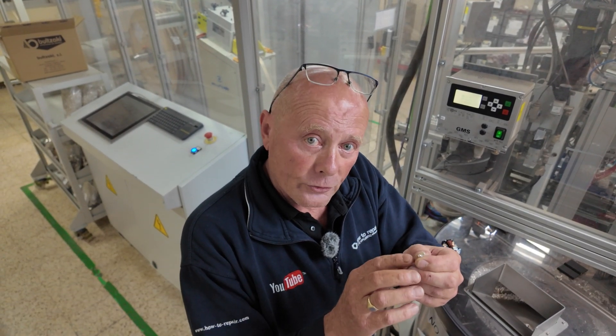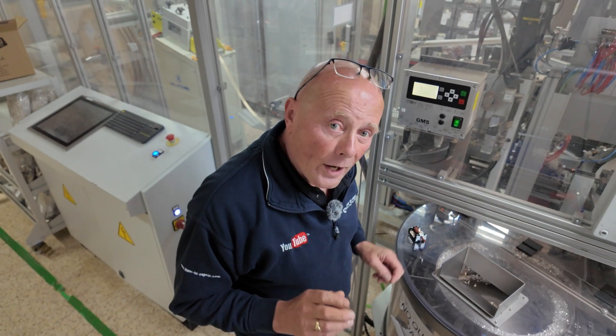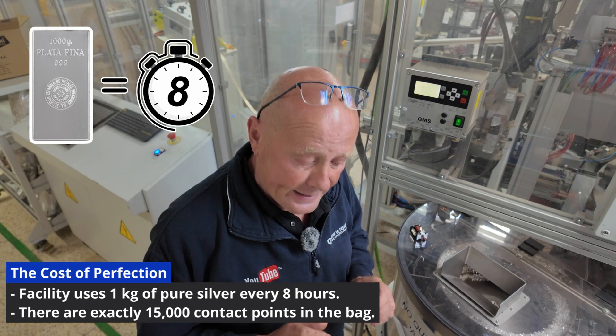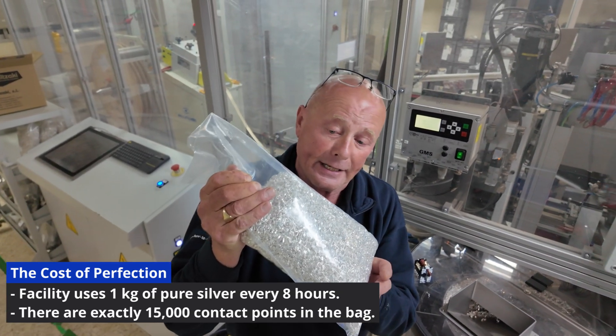This is one of the reasons why selector switches are so expensive. This company uses one kilogram of pure silver every eight hours, and this is just one bag I'm bringing up for you here.